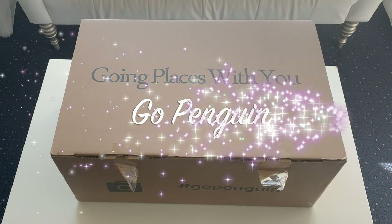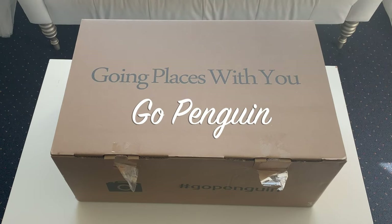Hi everybody, Mr. Traveler here, and today I want to introduce you to a great product from our friends at Go Penguin.